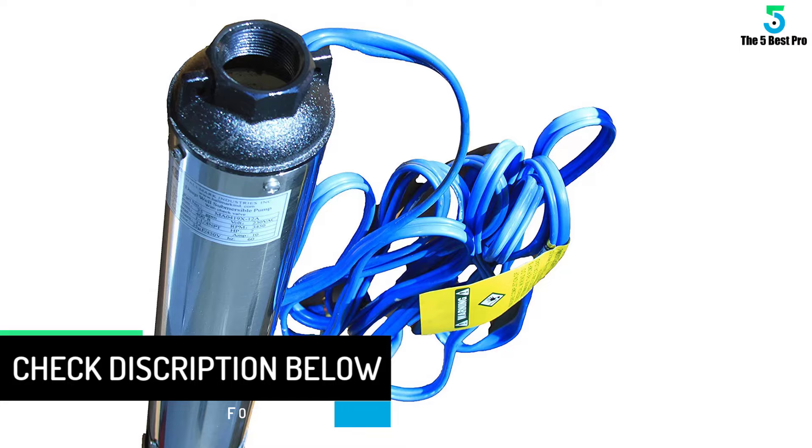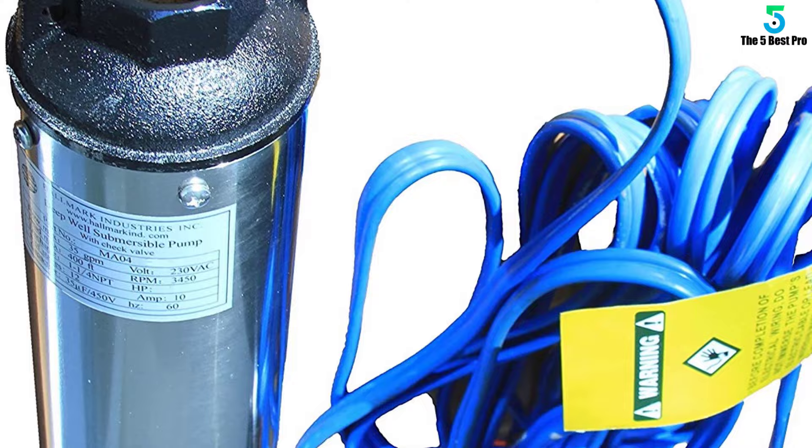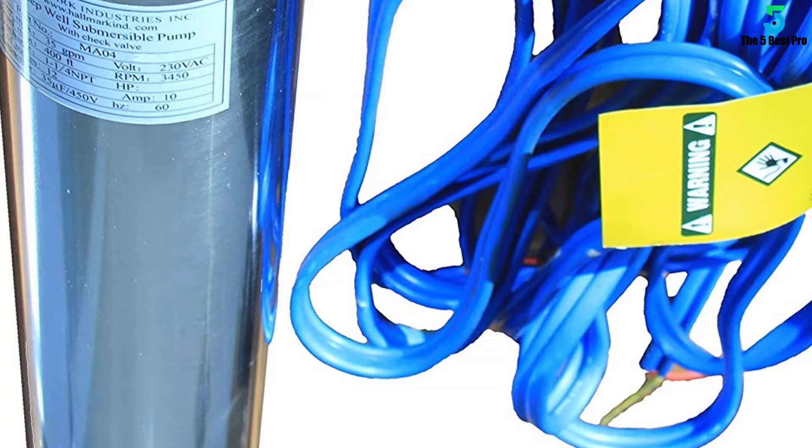The motor is hermetically sealed to prevent damage or malfunction that can be caused by overheating. Other robust features include the 1HP capacitor start and the built-in check valve. Overall, whether you intend to put it into industrial or home usage, this deep submersible well pump works great.